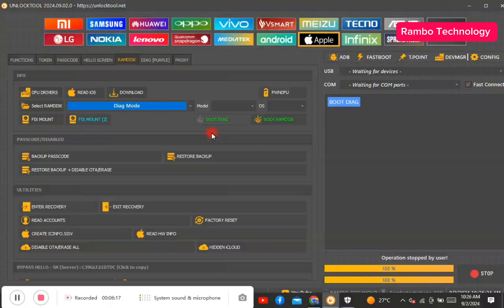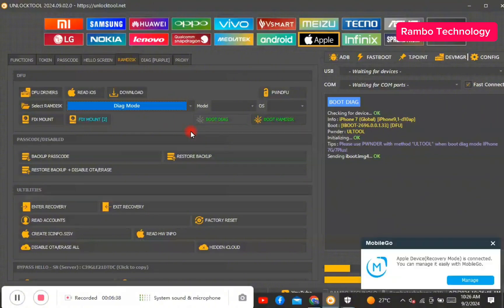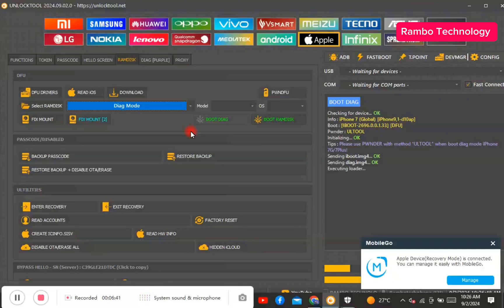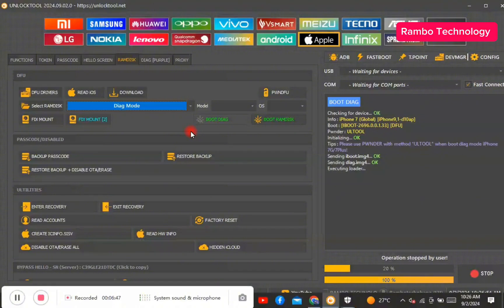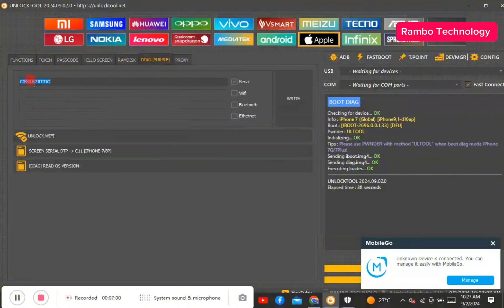Realize that your device will be in either a purple or green screen. Now the device is in purple mode — go ahead and select the dark purple mode option on the unlock tool interface. Over here you can see the default serial number.